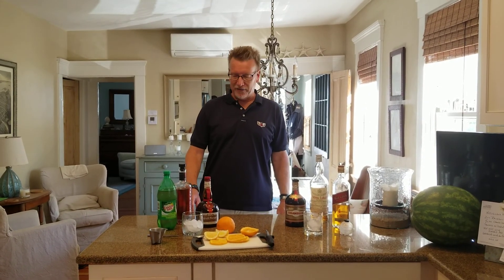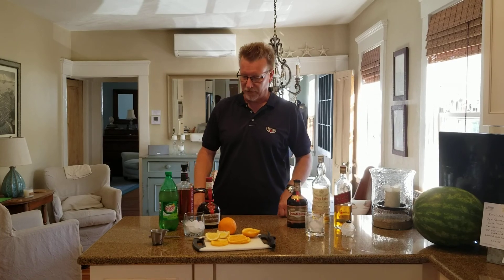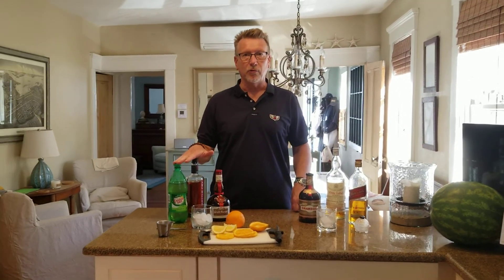Hi, everybody. Happy Friday. It's a great day in Newport once again, and we're going to do two cocktails tonight. They're fairly simple, but really both very good, so I want to just kind of move right through them. We're going to do a Keeneland Breeze, and we're going to do a Rusty Nail.